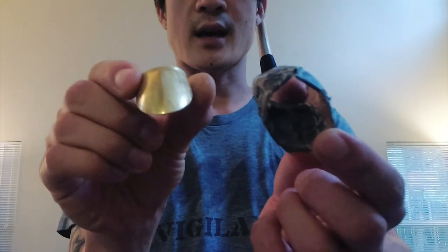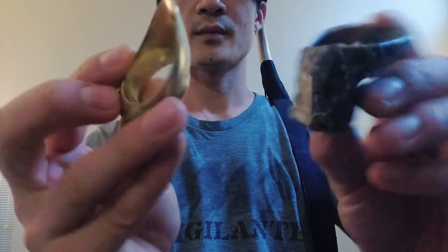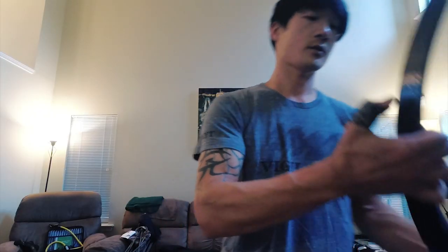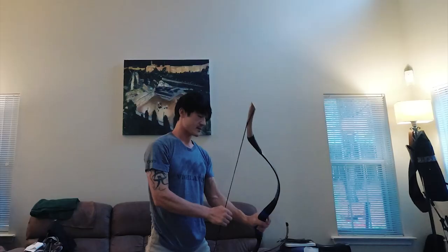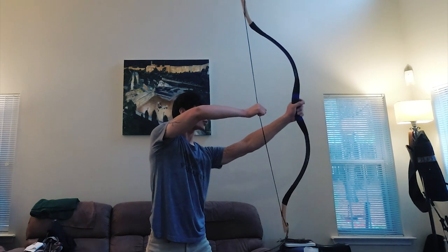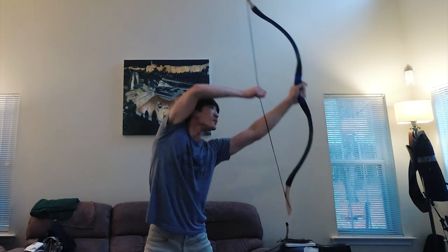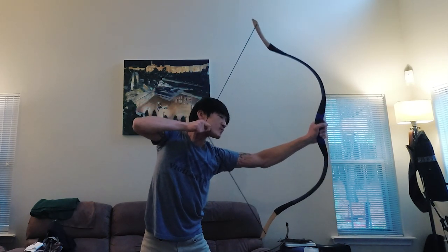I'm going to try this one now — it's actually designed after this Alibo thumb ring. I just made it thicker so I can pull heavier poundage. I'll give it a try. I'm going to do the two-finger method. One and a half finger now — somehow, one and a half finger grip.